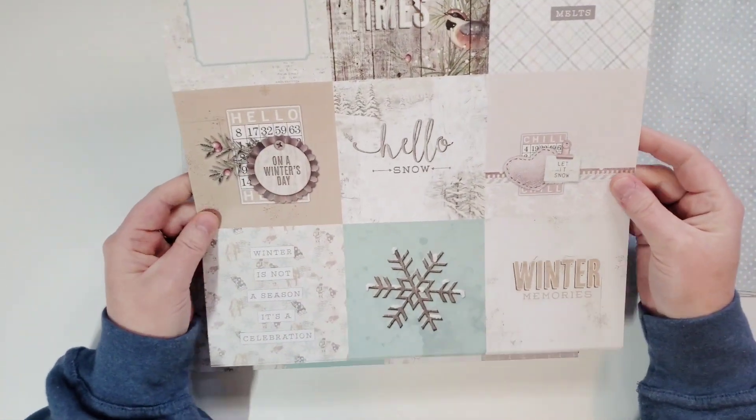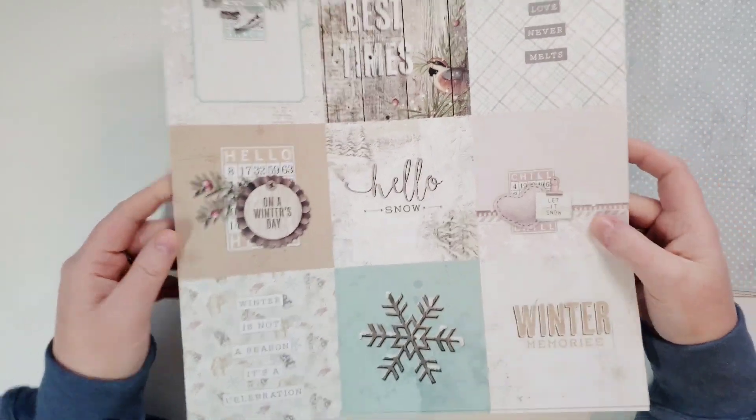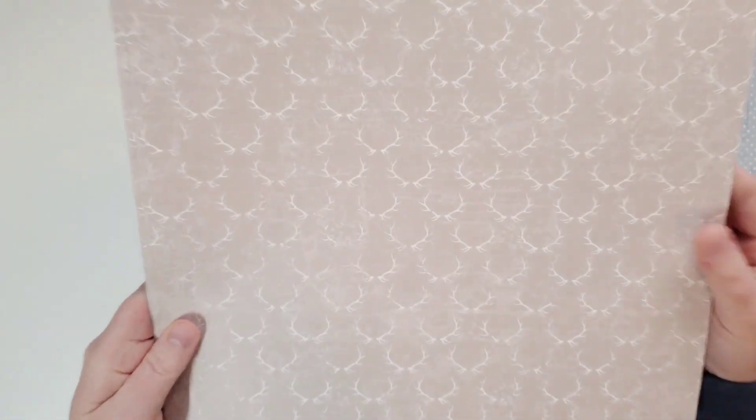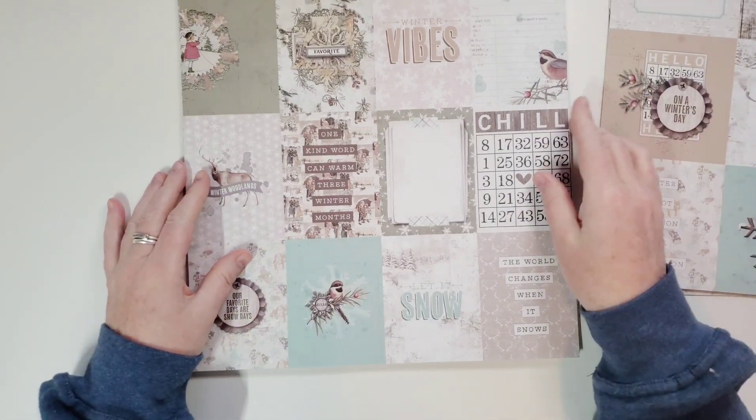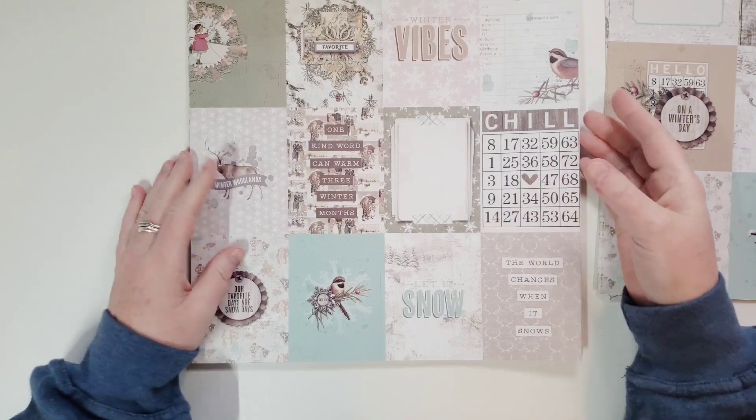The 4x4 cut-apart sheet — these colors and the wood grains, oh my god, I can't wait to use this. Look how pretty. I think that's deer antlers. But these neutrals — I wish my entire house looked like this. It kind of looks like winter shiplap, doesn't it?